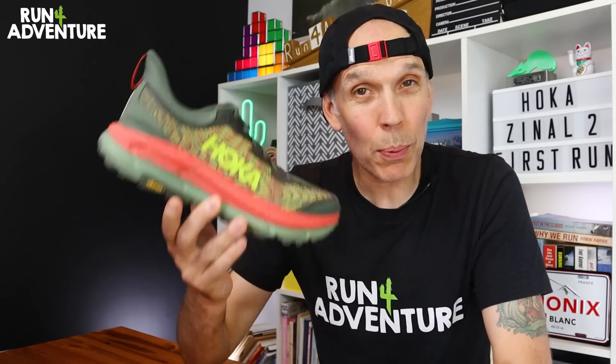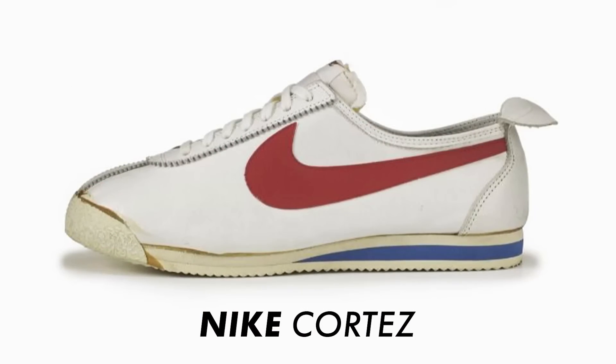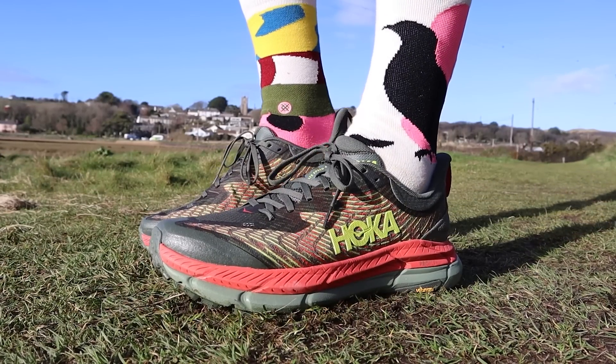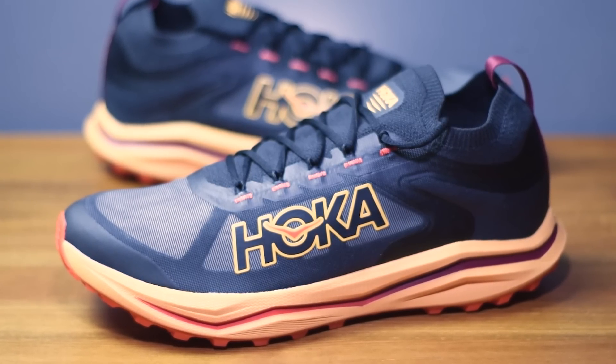The brand Hoka has probably had the biggest impact on the running shoe industry ever since Nike developed the first mass-produced recreational running shoe. The brand has become one of the biggest names in the game, developing highly cushioned shoes with deeply stacked rockered midsoles. However, the trail shoe we're looking at today is very different — the new Hoka Zinao 2 — and we're going to be lacing these up on the stunning Cornish trails.